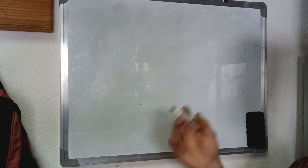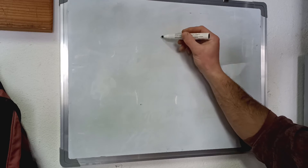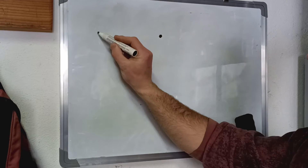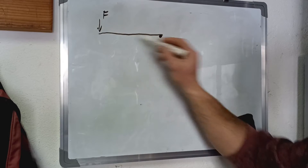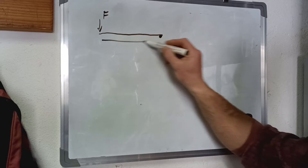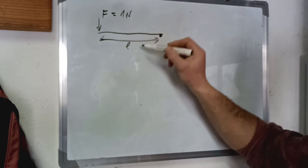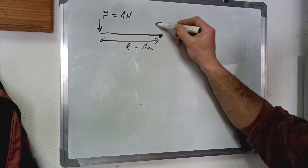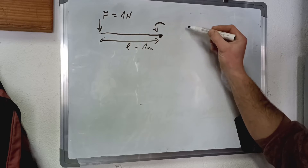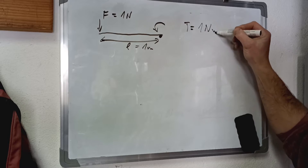Essentially, torque is just a force working on a lever to the pivot point. So let's say this is our pivot point, this is our lever, and here's our force working on this lever — let's call that L. If this force equals one newton and this lever equals one meter, then the torque around this point will equal F times L, which is one newton meter.